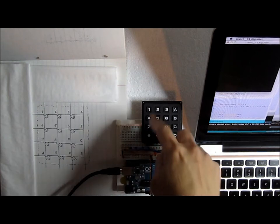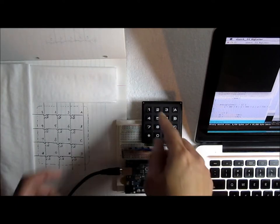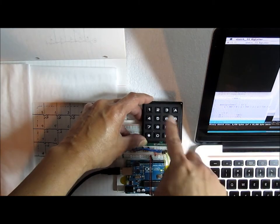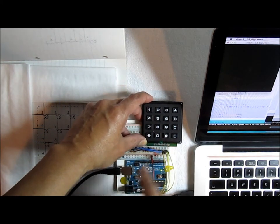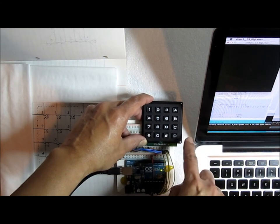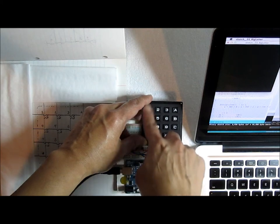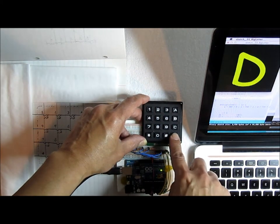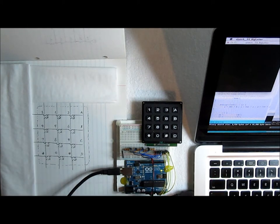I've been playing with this keyboard matrix — nothing fancy really, but I thought it was an interesting learning experience to share. Inside this keyboard — let me show you what it does first — I have a Processing sketch that takes the output of the Arduino sketch running here that reads the keyboard and then sends the value, displaying it as a big letter. It works; you can press any of these and it reliably shows the value. It's a 4x4 matrix, so it has extra keys: ABCD, asterisk, and pound sign.